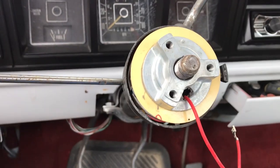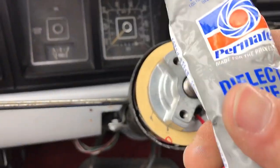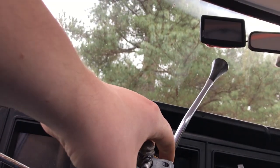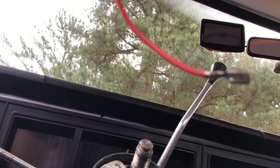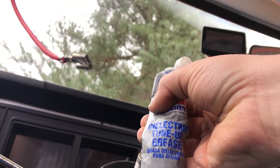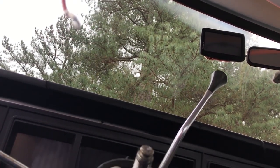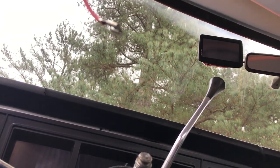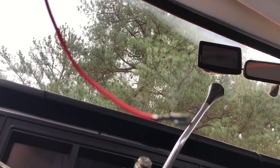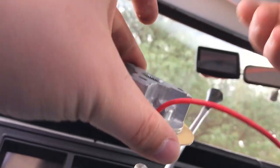I've got my lines marked up. They tell you to put some grease on the contact — some electrical-friendly grease — which I'm surprised they didn't include a little tube of. I'll use some dielectric tune-up grease, which is good for spark plugs, so I figure it won't hurt the electrical contact. I'm just gonna use a sparing amount and rub it in with my finger. I guess this just helps the contact last longer.